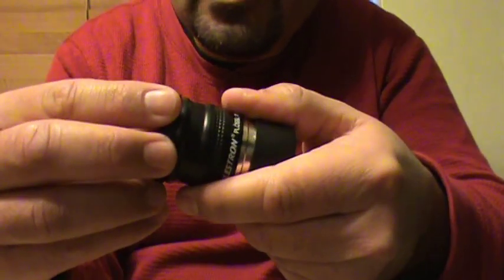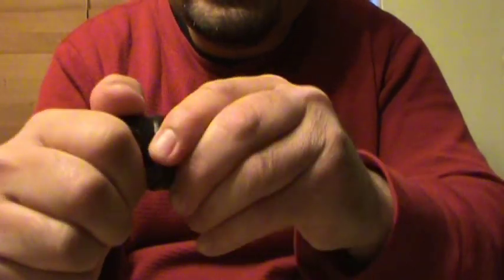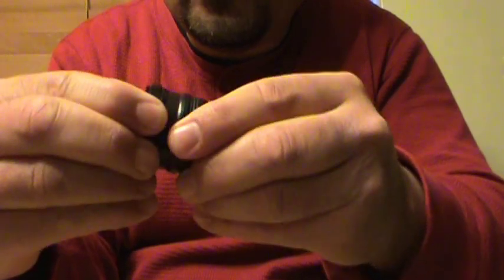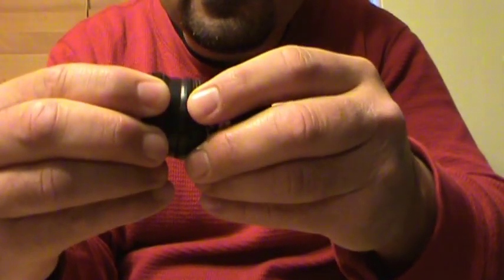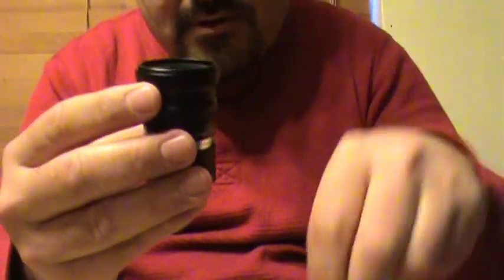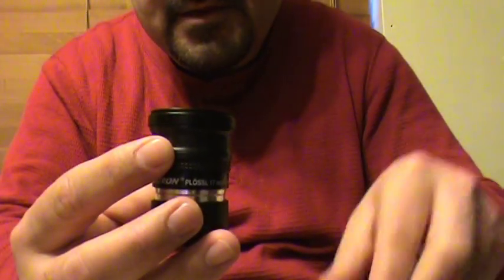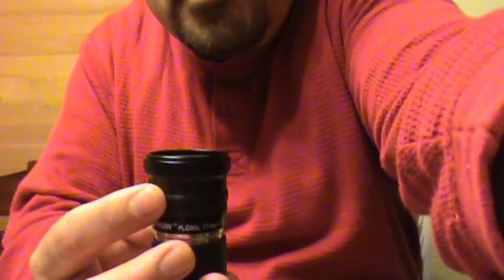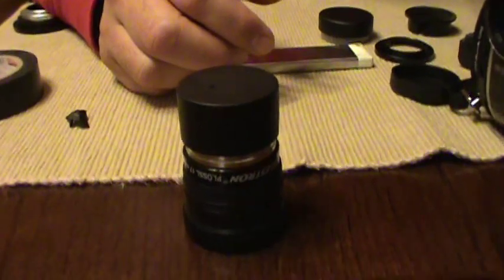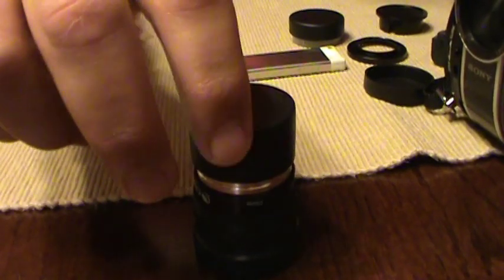Once you do this, your adapter should fit really tight. Don't just pop it in — turn it like you're using threads until it's really tight and no longer moving. Make sure it's completely even, not sideways. To test this, place the eyepiece with the adapter on a flat surface and turn it; if it wobbles, make adjustments until it's straight.